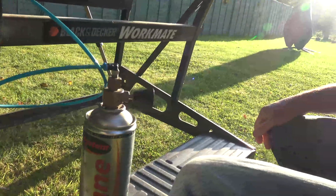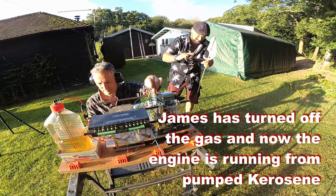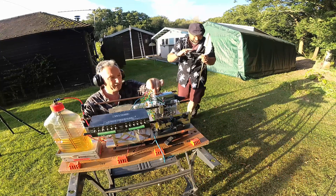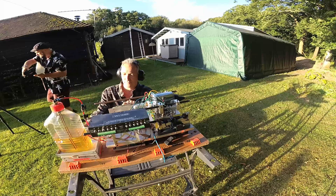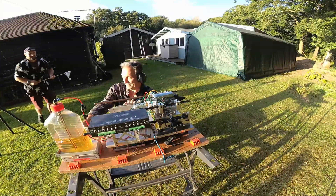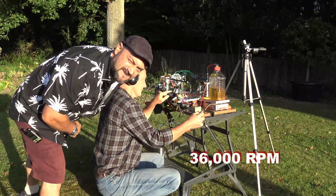Okay, she's just turned off and down. So now it's running from the fuel supply. 36,000 RPM.